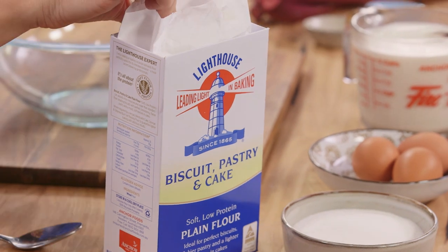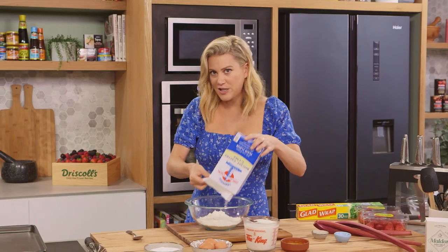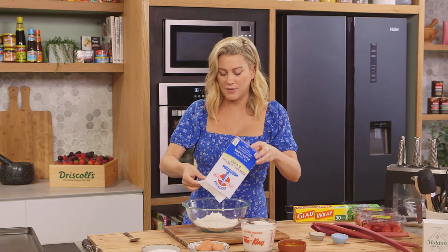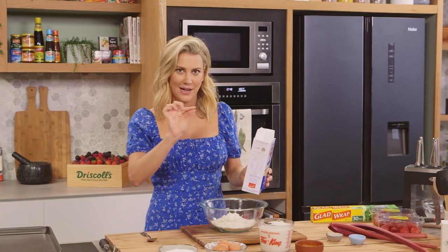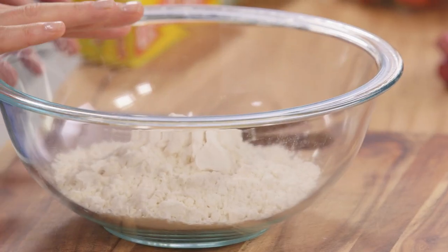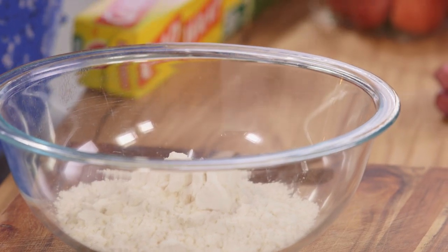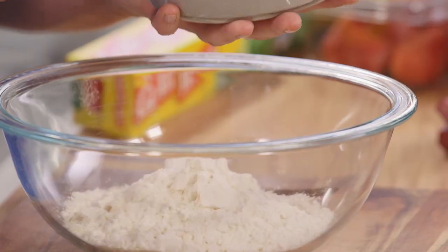I've got a really simple recipe to follow. Only 250 grams of plain flour — pop that into a bowl. The difference between crepes and pancakes is the flour: plain flour for crepes so they're nice and thin, self-raising flour for pancakes.